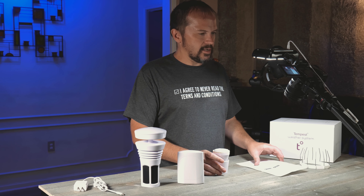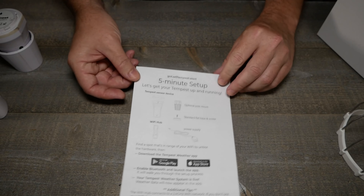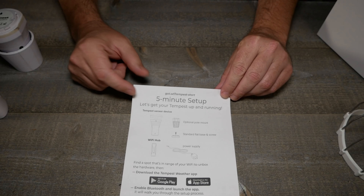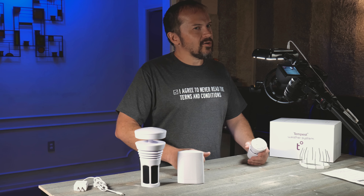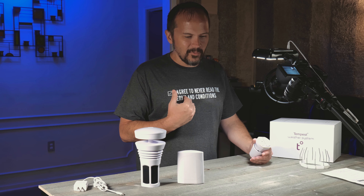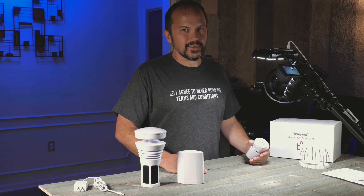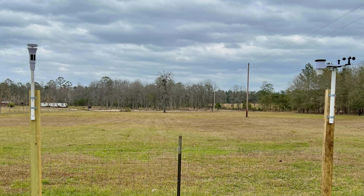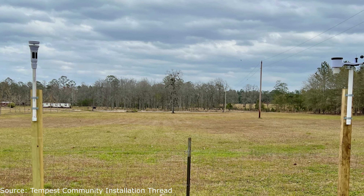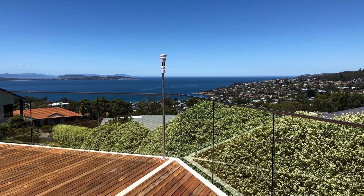Definitely check out all the links down below for all the resources and products, and if anything changes we'll update that down below. The links are affiliate links — no additional cost to you, but it does help out the channel. Quick rundown of what's in the box: I've had this up for a month and a half so we aren't doing an unboxing. It is just a five-minute setup and it's not bad at all.